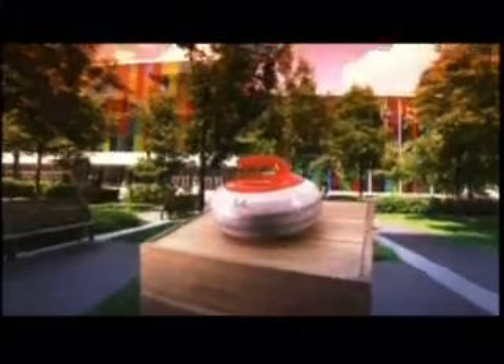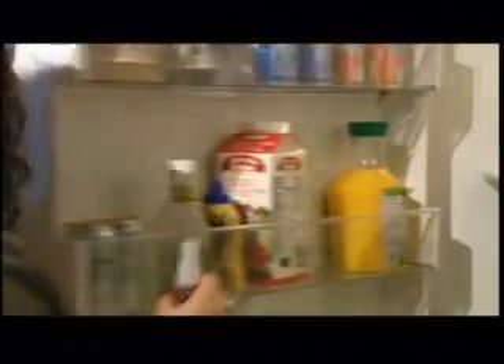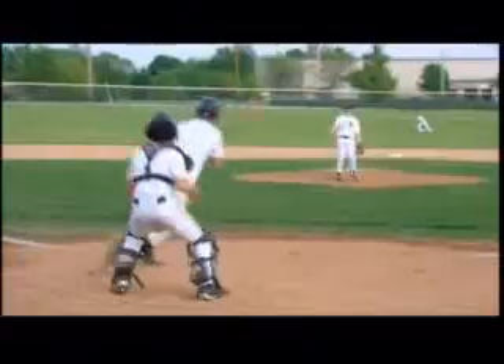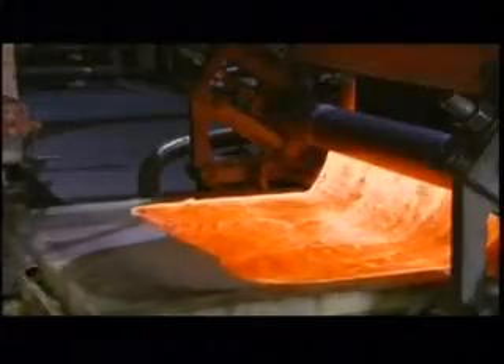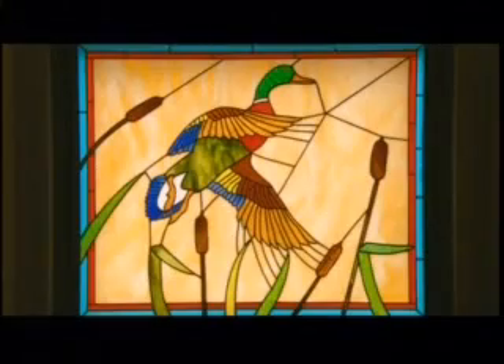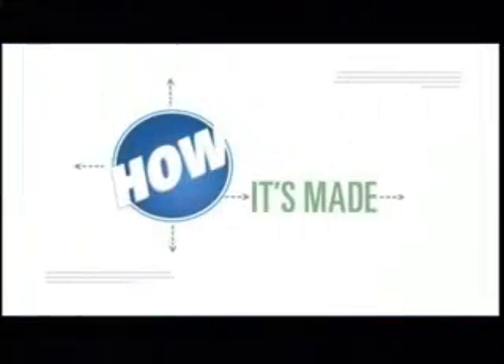Curling stones, refrigerators, aluminum baseball bats, and opalescent glass. The sport of curling is a combination of shuffleboard, billiards, and bowling on ice.